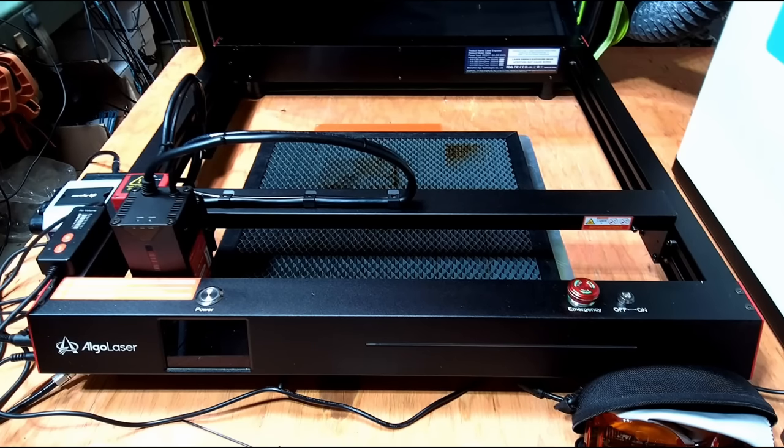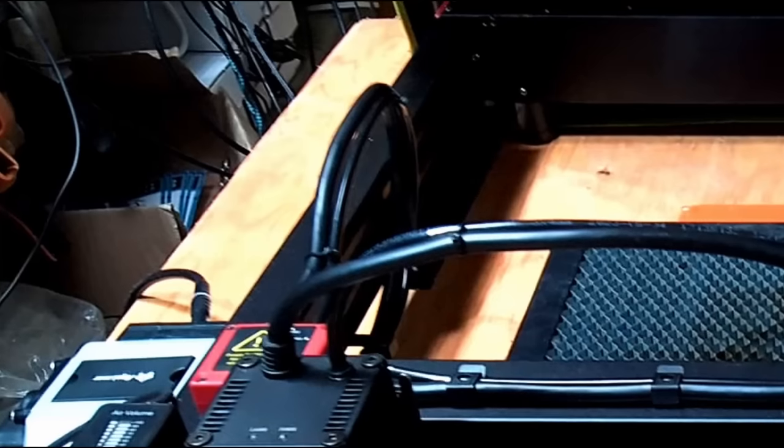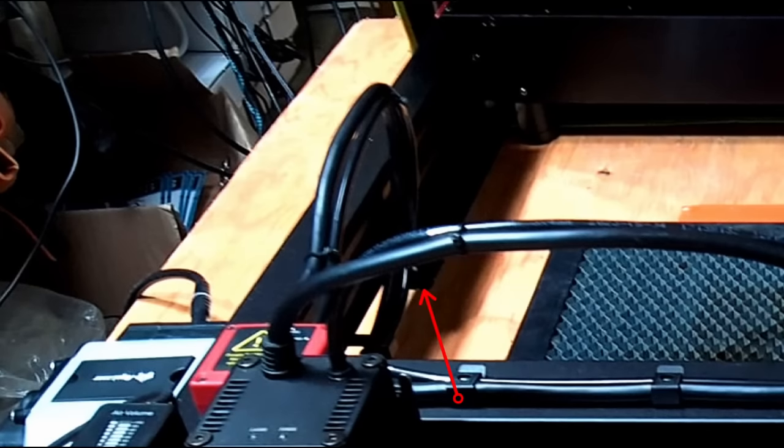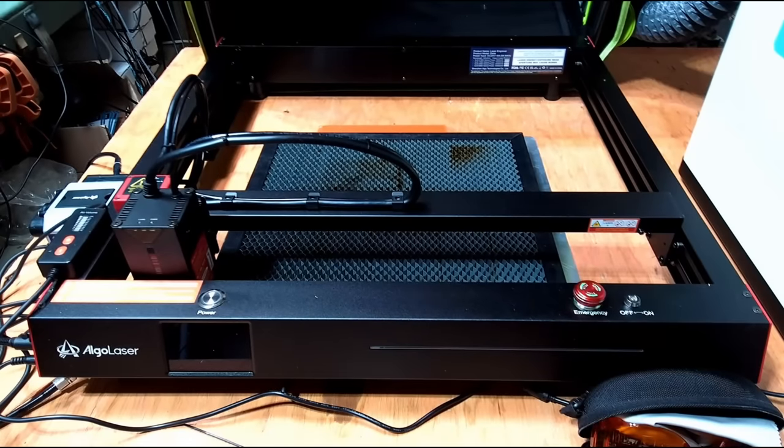The one problem I ran into was that the cables on the Y-axis are very stiff. When packaged in the box, those cables were bent in a way where they would not seat in the little channel in the top left corner, so the laser couldn't ride all the way to the top of the Y. They'd get hung up and go underneath the channel instead of on top. I clipped off the zip ties, bent them back into place, relocated the airline to the right side, and put new zip ties on. Now I can move it freely all the way up and back on the Y.